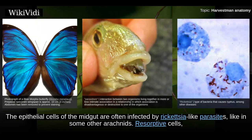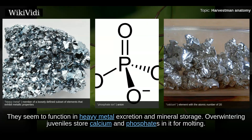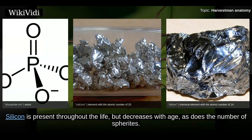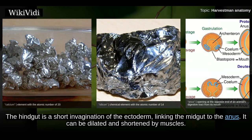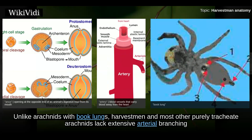The epithelial cells of the midgut are often infected by rickettsia-like parasites. Resorptive cells, which may be unique to harvestmen, contain lipid droplets, glycogen, and mineral spherites. These spherites are also common in many arachnids and seem to function in heavy metal excretion and mineral storage. Overwintering juveniles store calcium and phosphates for molting; silicon is present throughout life but decreases with age, as does the number of spherites. The hindgut is a short invagination of the ectoderm linking the midgut to the anus, and can be dilated and shortened by muscles.